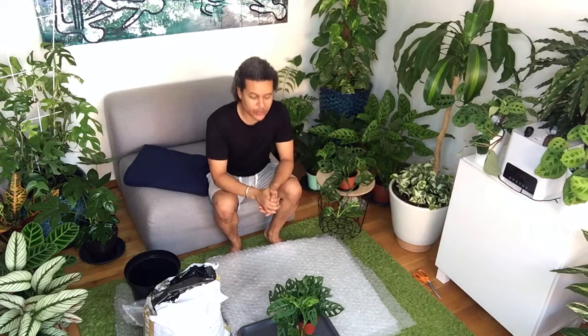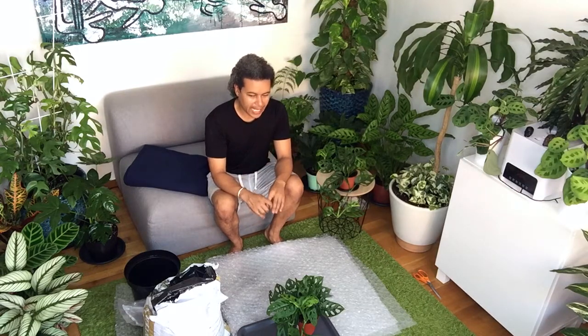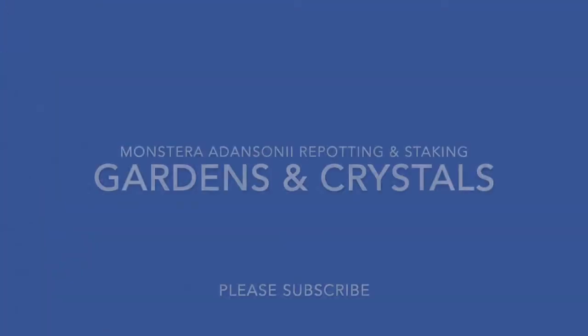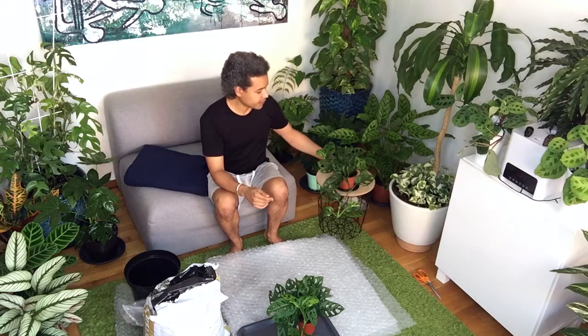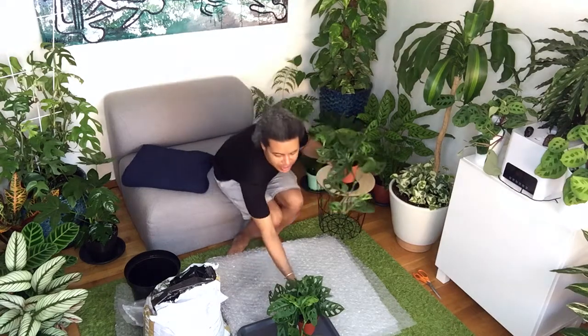Hello everybody and welcome back to Gardens and Crystals with me, Wesley Peterson. Today I am going to be repotting in two different ways a Monstera adansonii. This is quite a popular plant at the moment, this Monstera adansonii.